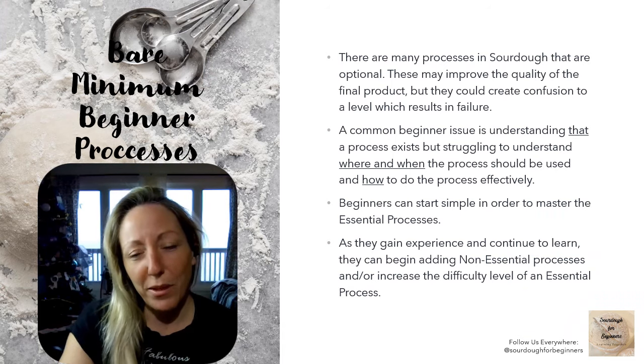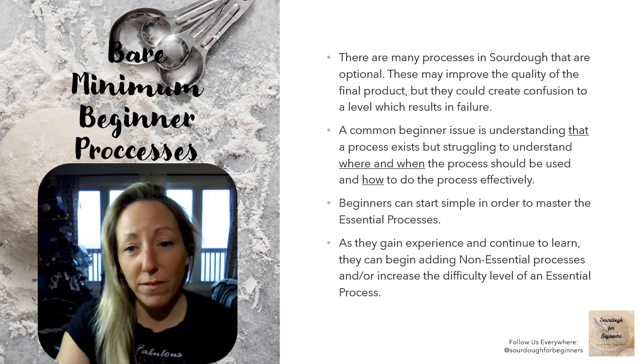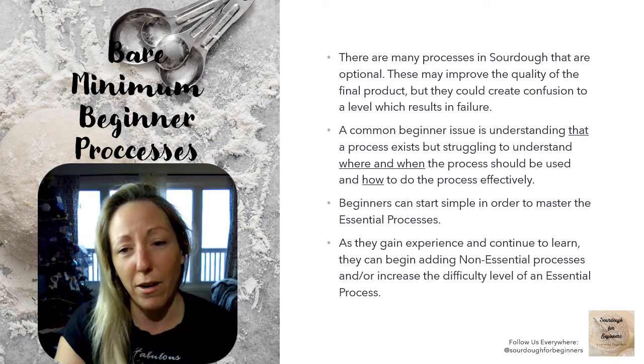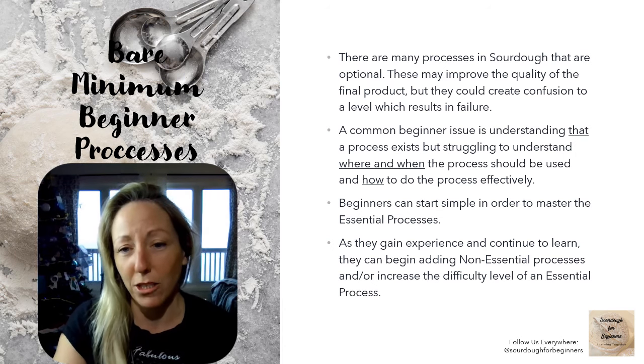When you first start learning about sourdough, you're going to see tons of different terms, tons of different processes, and all of these processes are valuable and valid. But the issue is that you may understand that a process exists, but you might struggle to understand where and when to use it and how to put it all together into a loaf that actually works for you. So we've narrowed it all down to just the things you need to do to be successful, and then you can start adding more advanced processes into your routine as you learn.